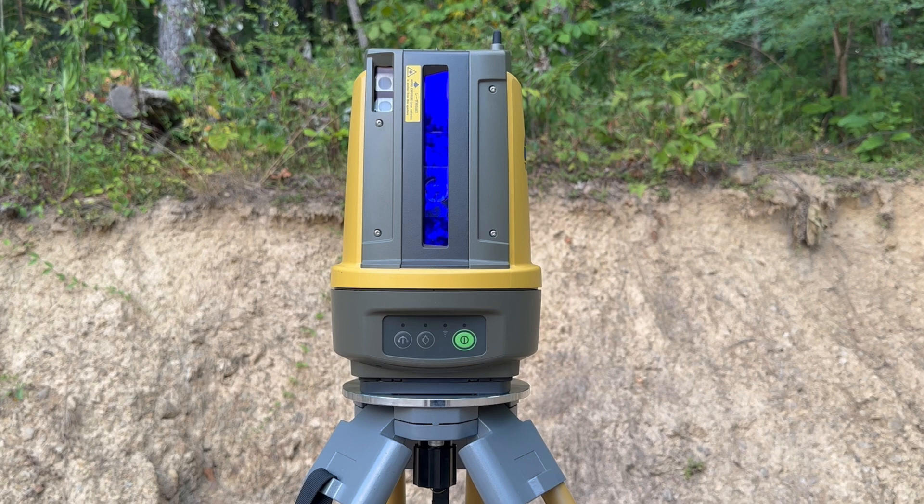There are a few lasers on this instrument — look up the laser safety information on your own, but here's the basic information. There are two lasers that always emit from the window when the instrument is tracking the prism. One is used for distance measurement and the other helps the instrument track the prism. These are barely visible and are class 1 lasers, meaning they won't harm you or your eyesight.